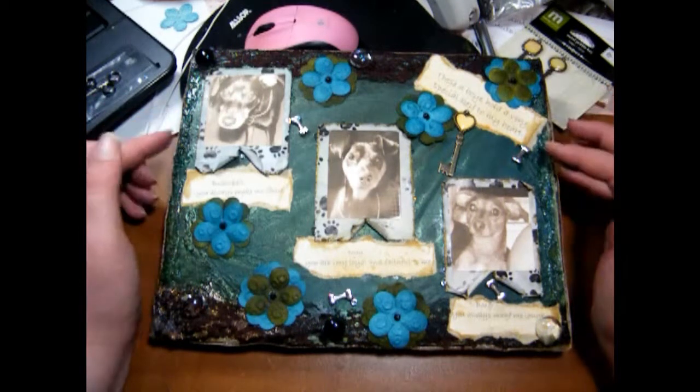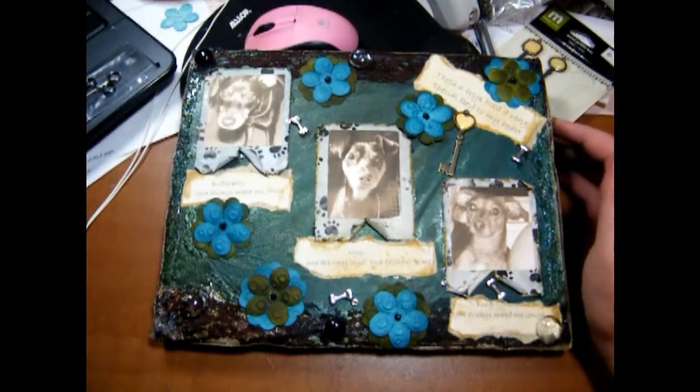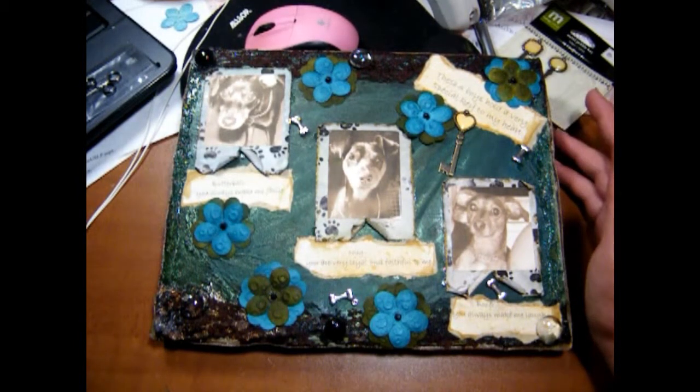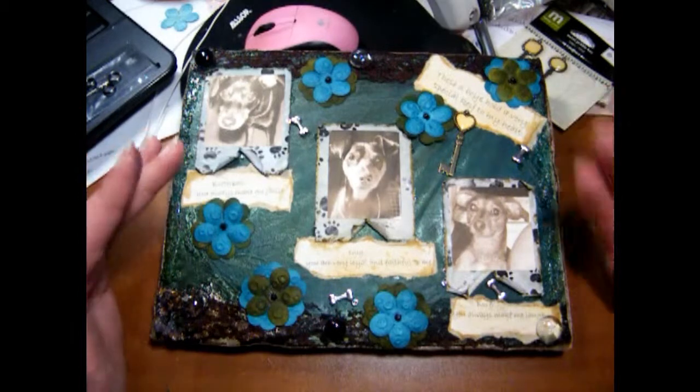She's done a couple of these canvases on her YouTube channel. One canvas she did was a Twilight canvas, and it was absolutely beautiful. Watching that video inspired me to try my own.